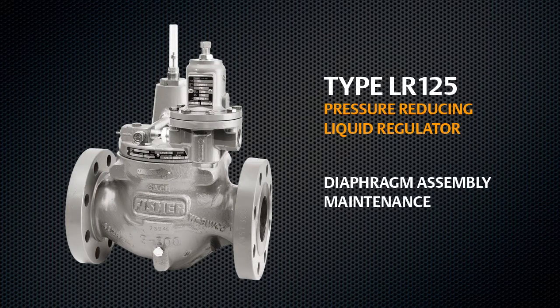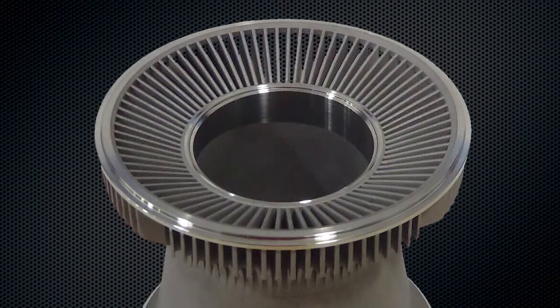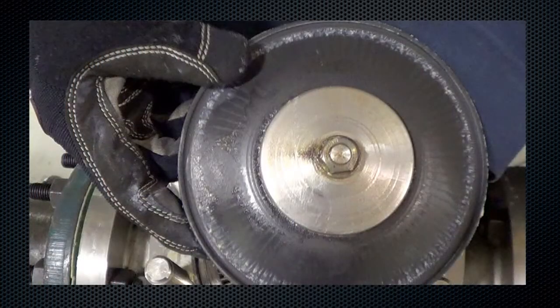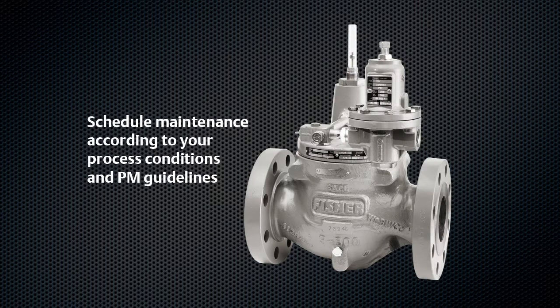This video demonstrates the proper disassembly and reassembly process to be followed during LR125 maintenance. The specially engineered flow path, metal plug, and supported diaphragm design makes the LR125 highly resistant to damage and allows smooth performance under a wide range of process conditions. Maintenance of your LR125 should be conducted in accordance with your process conditions and maintenance guidelines.